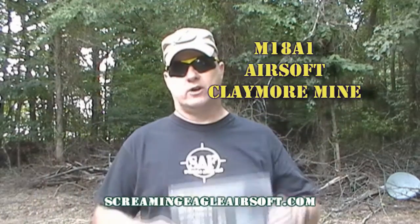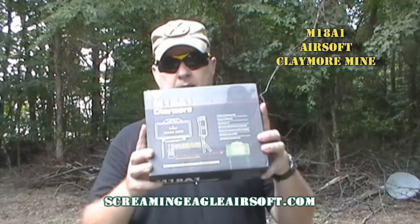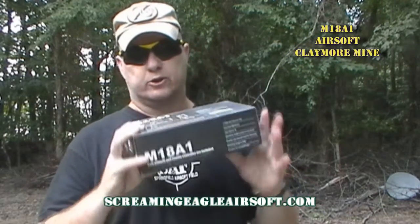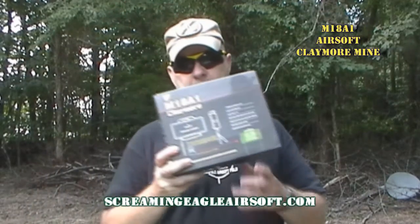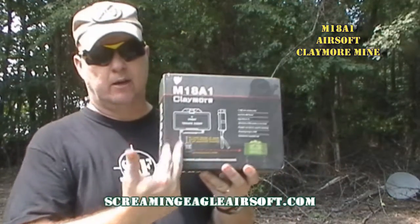This review is of the M18A1 Airsoft Claymore mine. This is an anti-personnel mine. It is either tripwire or command and control, and you can daisy chain up to four Claymore mines together using the one remote that comes with this.